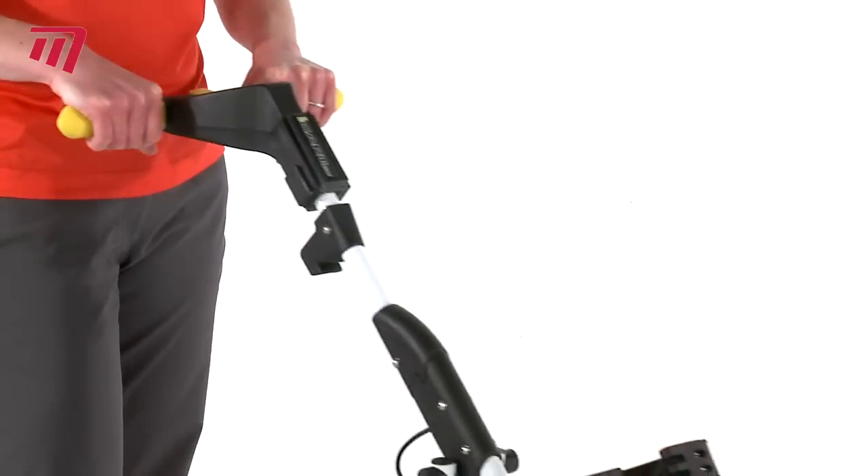And this handle is brilliant, really comfy and easy to use, both hands in position, nice to steer your way around the golf course.